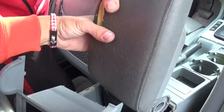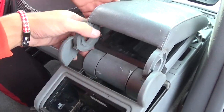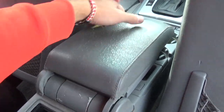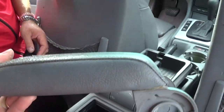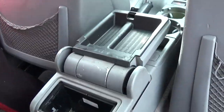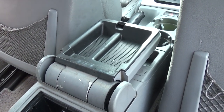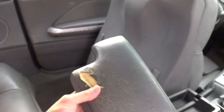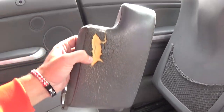Now go ahead and remove the armrest lid. You need to open it at the front. You can see those are the two hinges holding it there, and the bottom piece stays in place. Make sure you pop it open at the front.